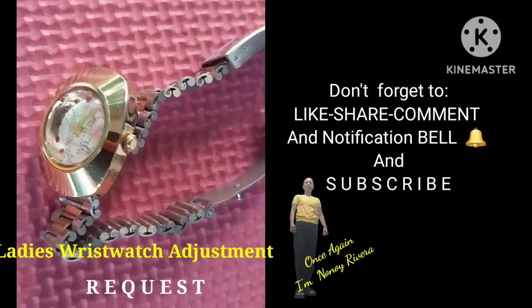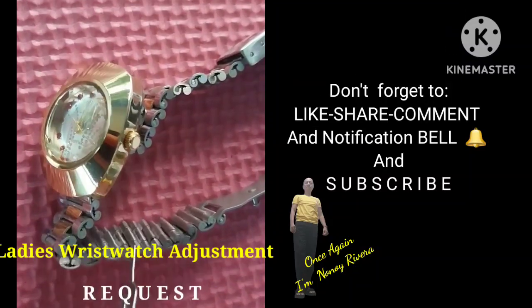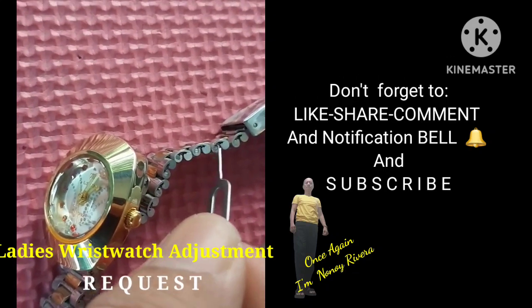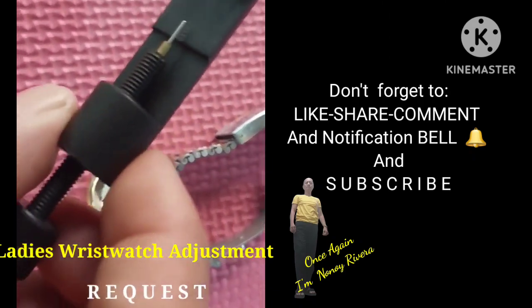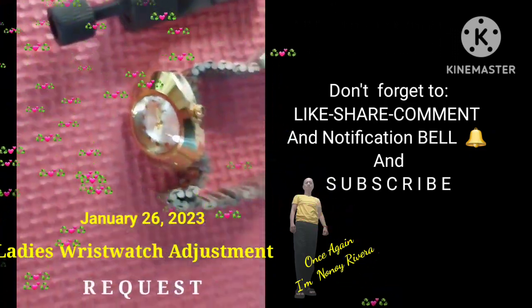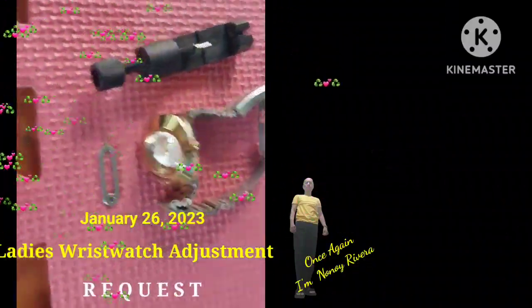The adjustment for the ladies wristwatch is completely done already. This will help a lot to those people who want to learn and understand how to adjust a wristwatch. Please support my YouTube channel. Once again, I'm Rivera — thank you for watching.